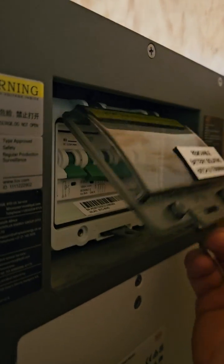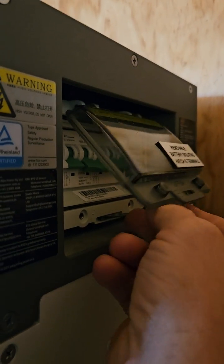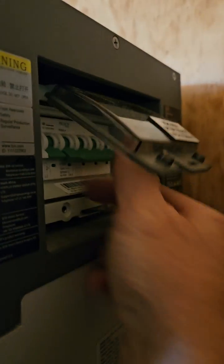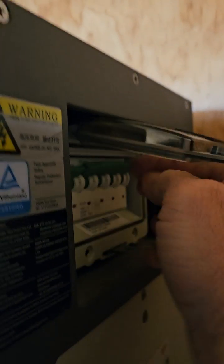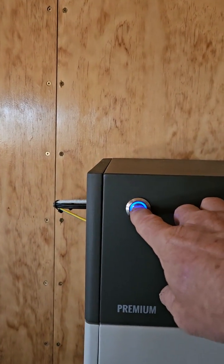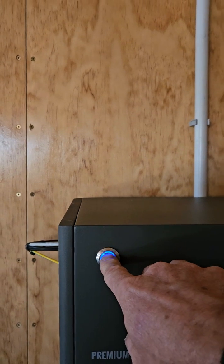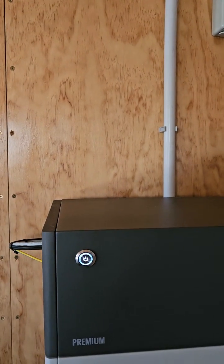Come over to the right-hand side and lift the flap on the BYD battery. There's a little tab here — lift it and push down. Lift the breaker there to turn it on. Then come over to the front left of the battery, which will be flashing. Push and hold that in for about 5 seconds — it'll turn the battery on.